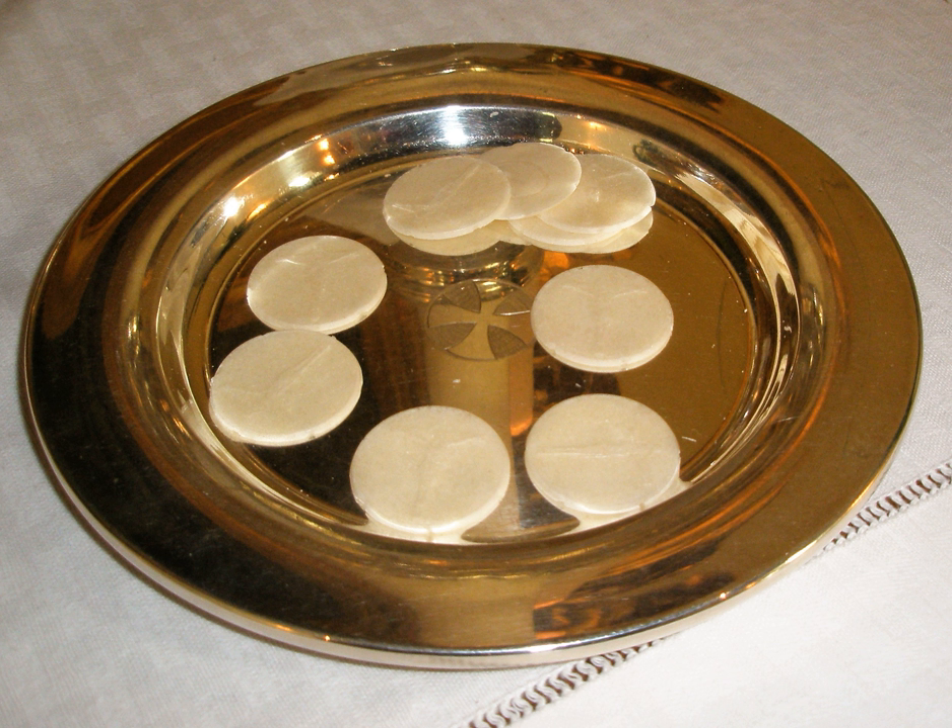The remaining loaves are blessed and offered back to the congregation after the end of the Divine Liturgy (Eucharist). This bread is called the Antidoron (Greek), meaning a gift returned, or in place of the gifts.